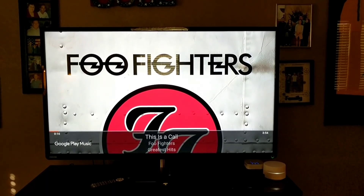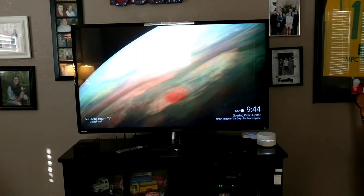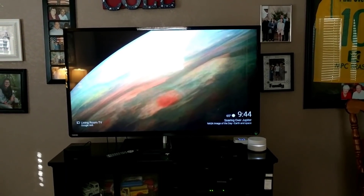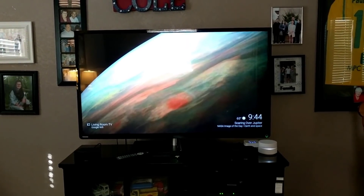'Okay Google, stop the music on the living room TV.' That's the Chromecast. Another cool feature: if you have the Chromecast plugged into the power outlet you can tell it to turn the TV on, but if it's only plugged into the USB port on your TV you can only tell it to turn off. 'Okay Google, turn the living room TV off.' And there's the living room TV off.